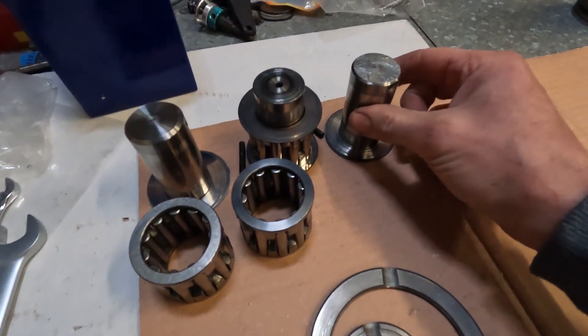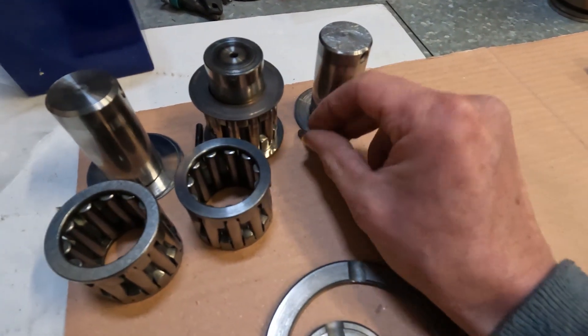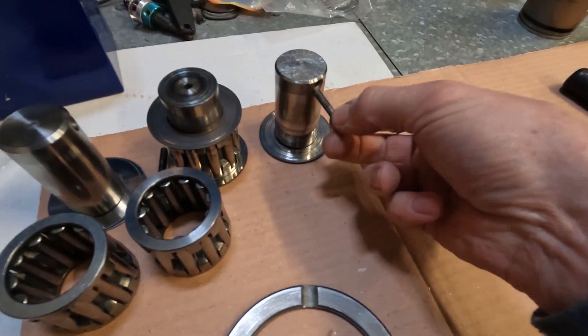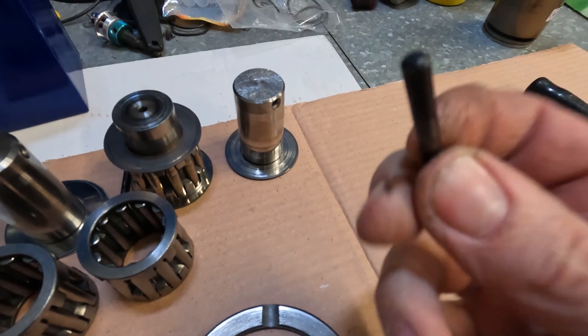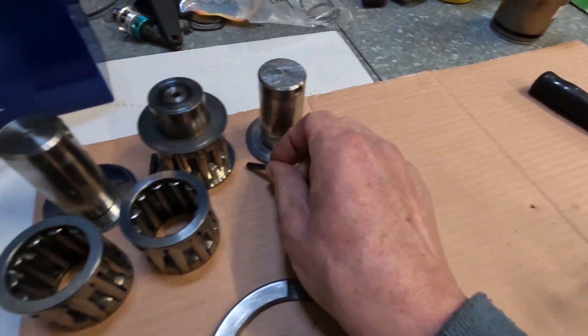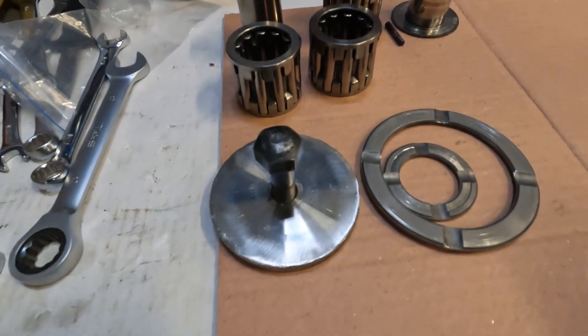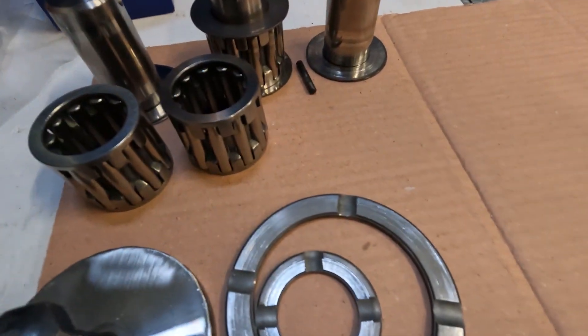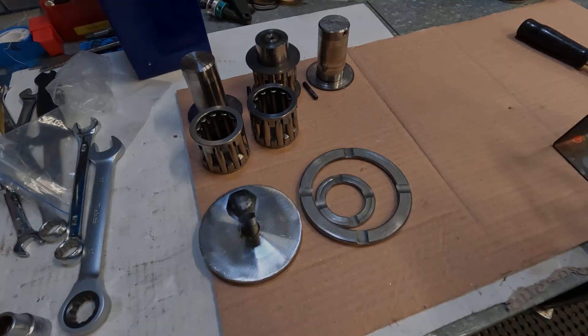These are the other pins — that's the pin that holds it in. To be continued.